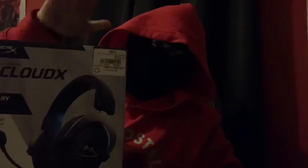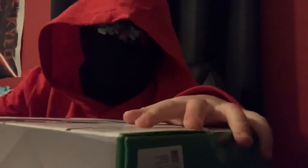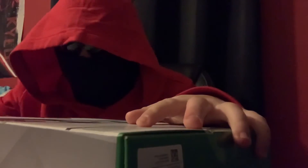Honestly, first, let's get into this. I want to open this. Now it's got tape on it, so I already have to use the knife. YouTube, I know how to use a knife. Don't take this down.